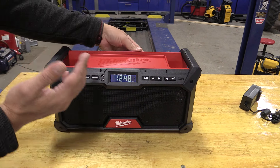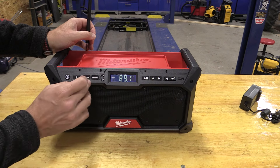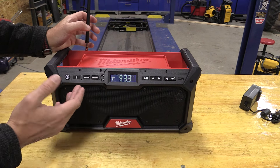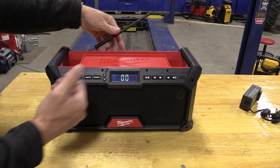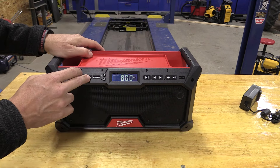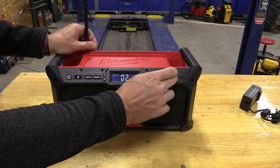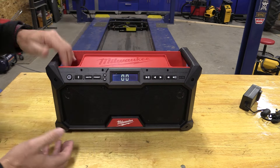The antenna and presets work excellent. Inside the shop I'm able to get all the presets I could imagine as far as radio stations — this one is hard to get in the shop but it's coming in perfectly clear. AM reception has also been very good, and that's something that isn't always the case.